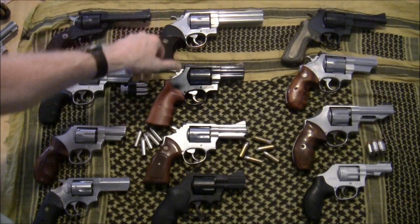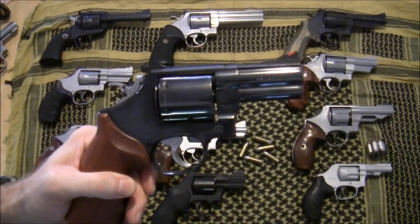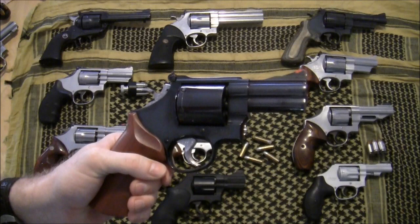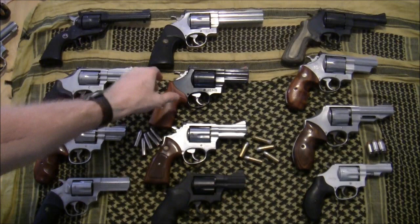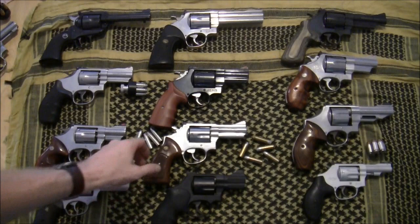Here is a Model 29, the blued version, and it's a custom gun. It has a glass-smooth trigger — just a pleasure to shoot. It also has a three-inch barrel. You'll notice I have a lot of three-inch barrel guns on the table because I really like them; that's what I buy.